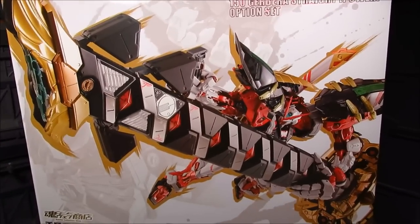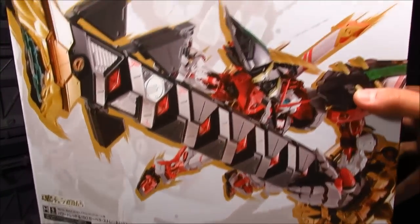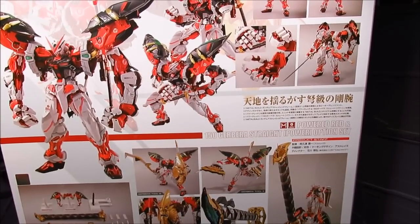This is just amazing. You got that logo there — P-Bandai. All the good stuff. This is just amazing. On the back side here, all the cool things that we can do. Anyways, that's it for the box.